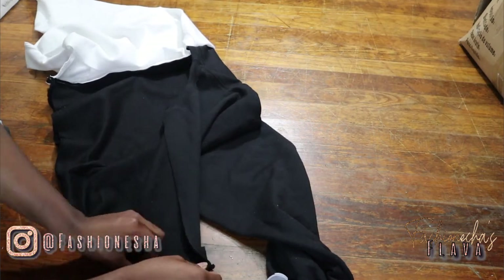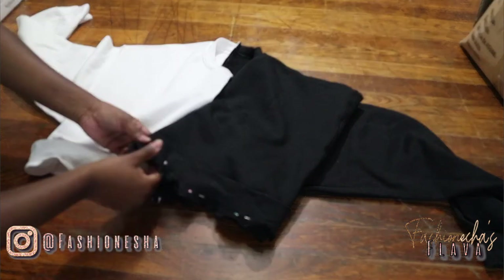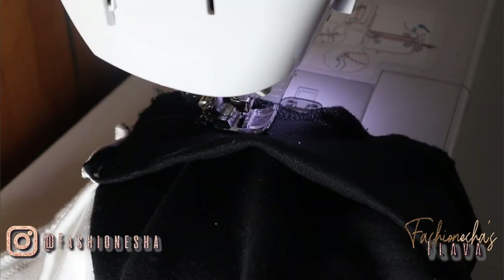Now that we have it pinned, we're going to take it to the sewing machine and sew all the way around, just attaching the waistband to the sweatshirt. When you're sewing, you want to have just a little stretch — not too much — but just to make sure that everything is laying flat. Pull on it a little while you're sewing.